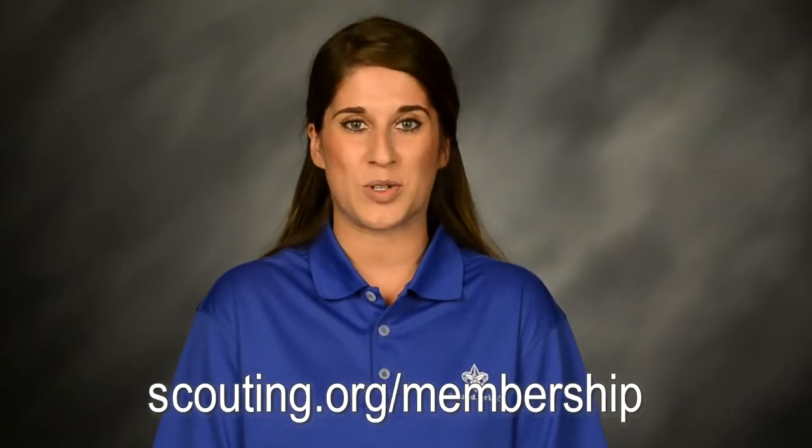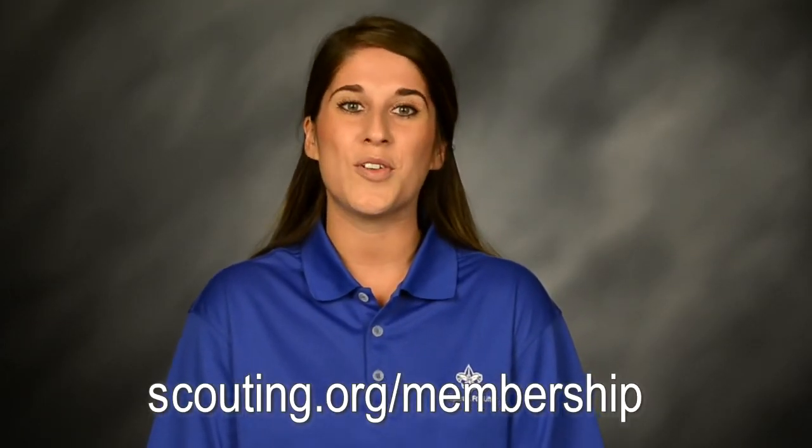For more information or resources, go to scouting.org/membership.